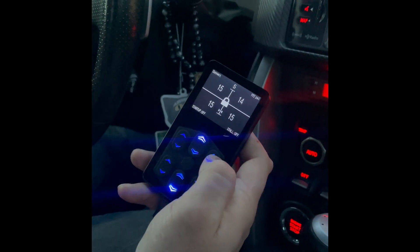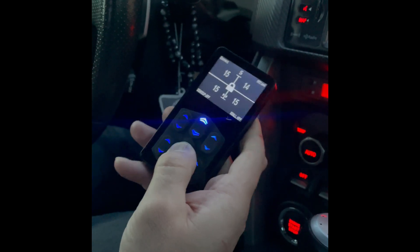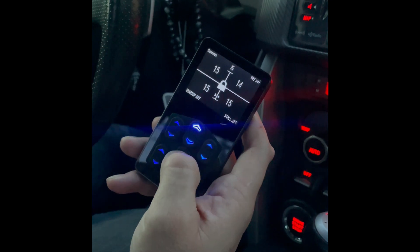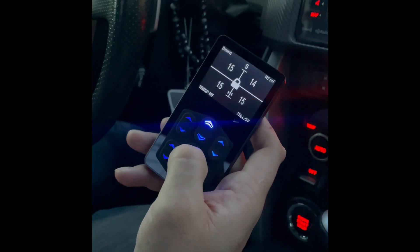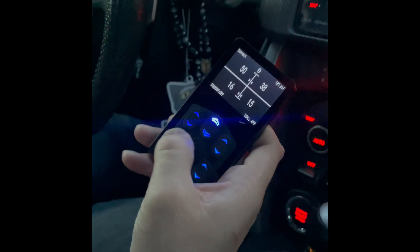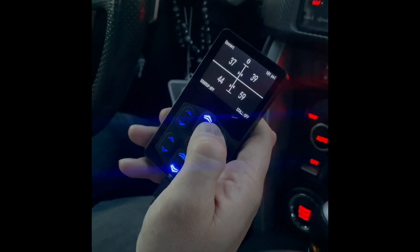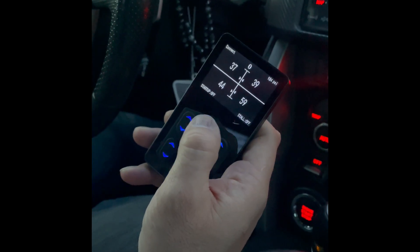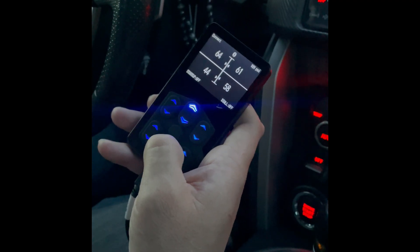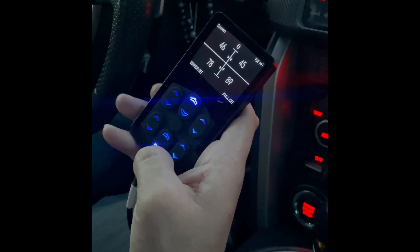There's a lock key so that if you drop the remote control, none of the presets or buttons will work. To get into the functions, you double-click the center button and it unlocks. You can then control right front, left front, and the rears individually. Press the front button to raise the front struts, press the rear button to raise the rears together, or press the lower buttons to drop the fronts or rears.